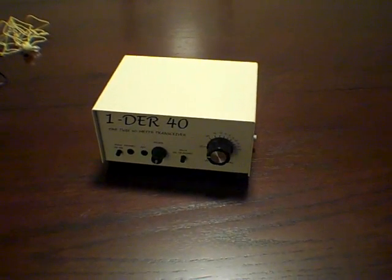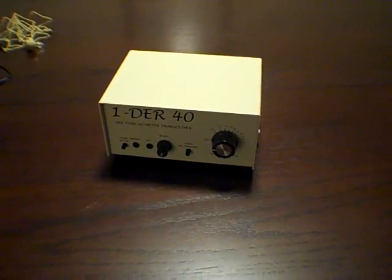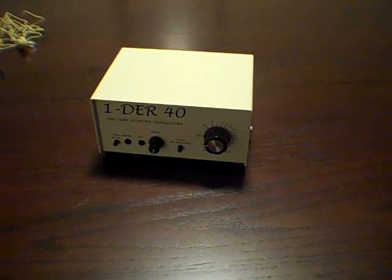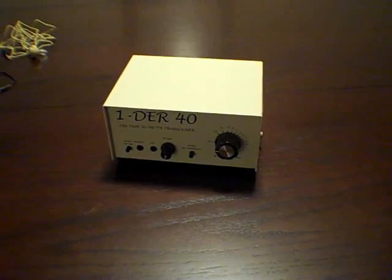This is a quick review of Dwight Morrison's KG4HSY Wonder 40. This is his brainchild, and I just finished the kit. I just want to go over a few things, such as the features of this kit.